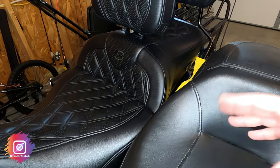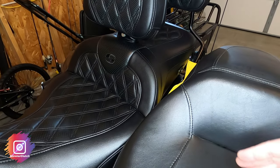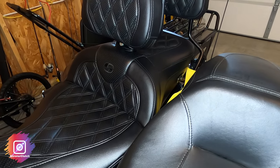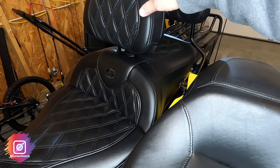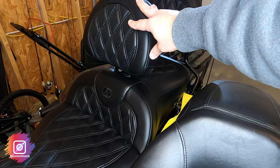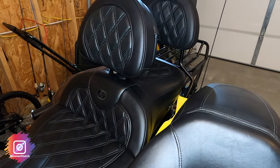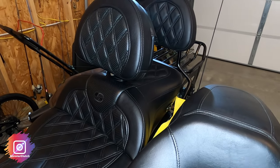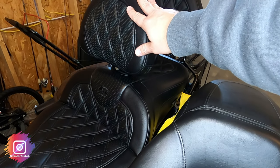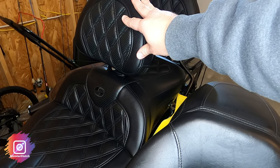I went back and forth about whether to get the rider backrest. A lot of research showed some people didn't get it because they felt the lumbar on the seat was enough, and I'd honestly have to agree with that. But I don't regret buying it. I'm an avid long distance rider, and one of my trips this past year was almost 6,000 miles — this backrest helped me out a lot. If you ride locally or maybe a 200-mile trip, you'll be just fine without it. But I really enjoy it; it's definitely worth its weight in gold.